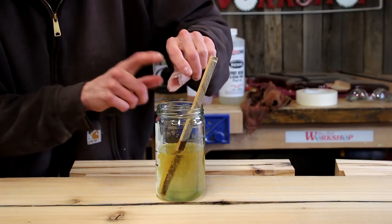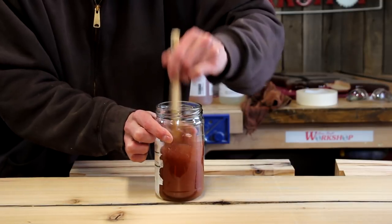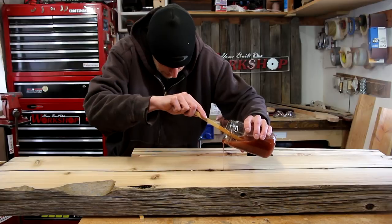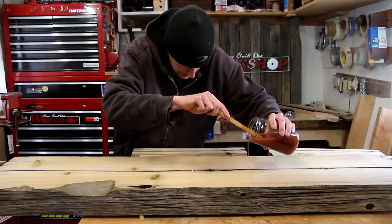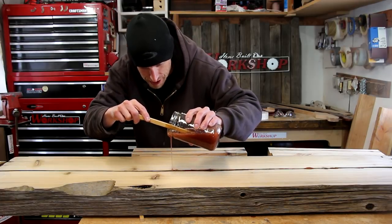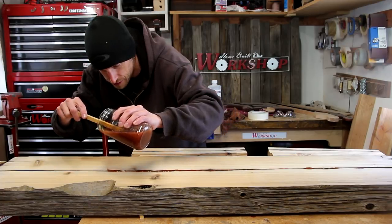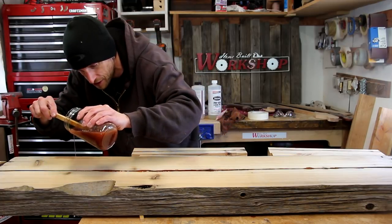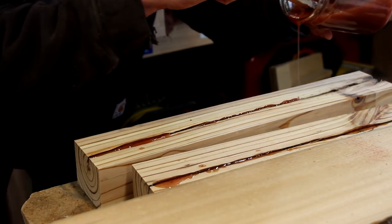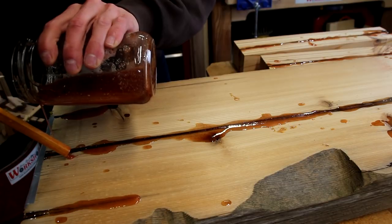For a little added fun I'm gonna dump in some stone dust to kind of give this a different color. And now I'll just start filling the cracks. I can see why everybody likes the river tables — there's something kind of fun about pouring epoxy all over wood. I forgot to close up the end of the crack so I threw some duct tape on really quick just to close it off.